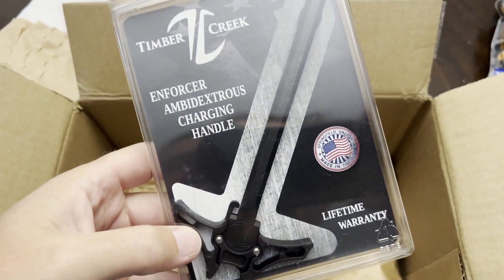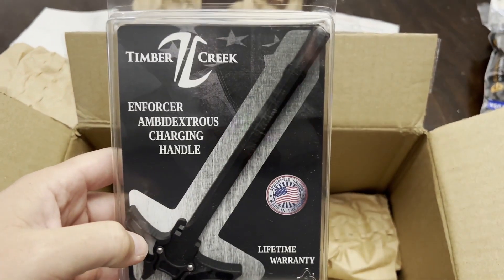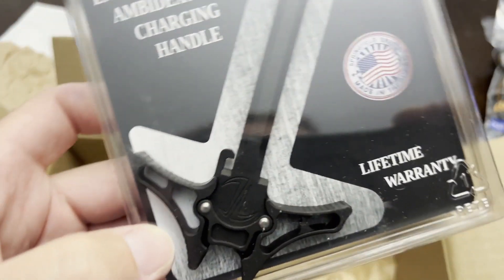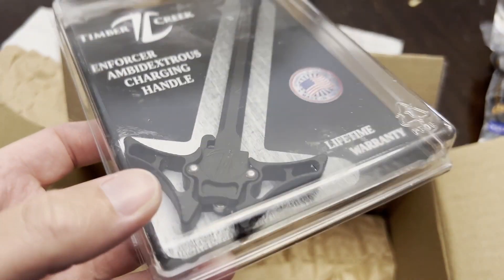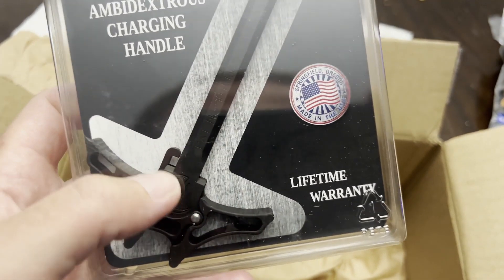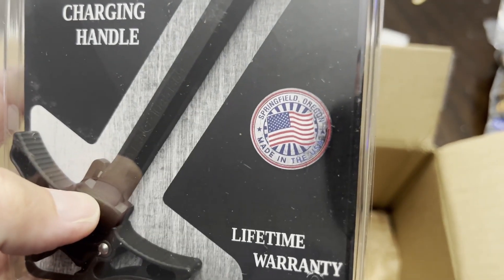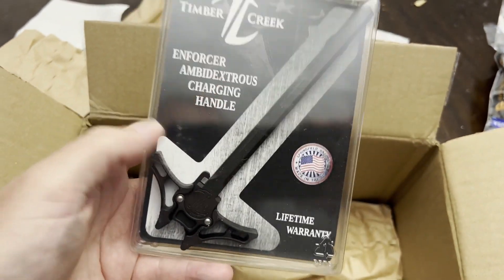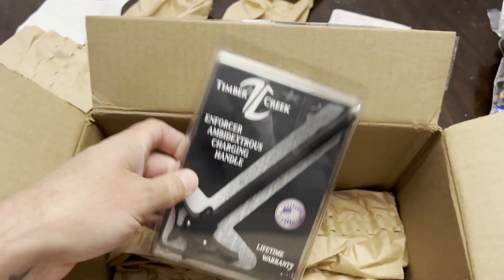That's on sale too — ambidextrous charging handle. Pretty cool, it was on sale pretty cheap so I wanted to get it. The one I got is a regular size one and it's got a little American flag engraved on it, which is pretty cool. And look at that — made in USA. Nice. But this is the ambidextrous one, it's a little bit bigger, a little larger for your hands. I'm going to try it out real quick — go grab the AR.